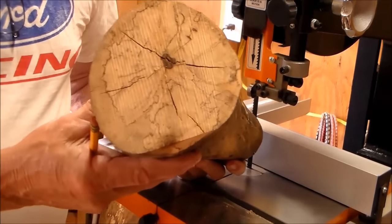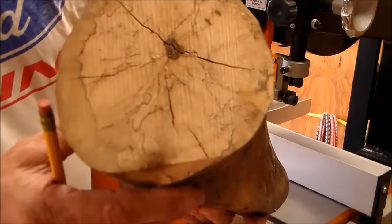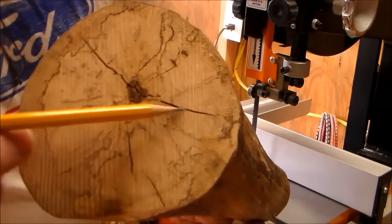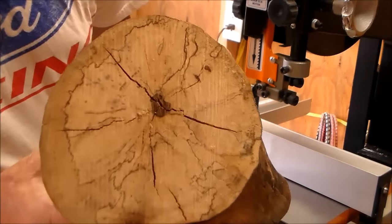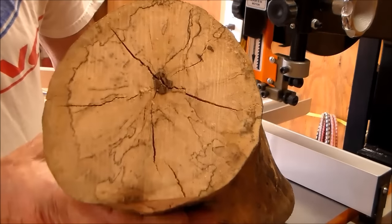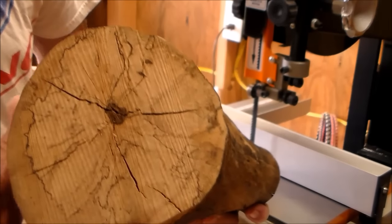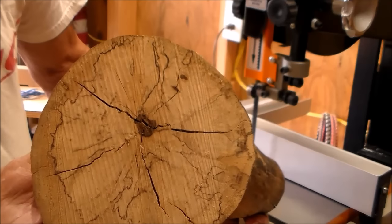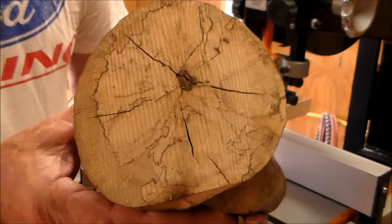First I want to check the log here. You can see on the camera right about here and here and a little tiny one there — there's some checks in this log as it dried. This sat along the side of the road so I don't know how long it sat there, but it seems fairly dry to me. I've had it for about a good year, so it's probably fairly dry.